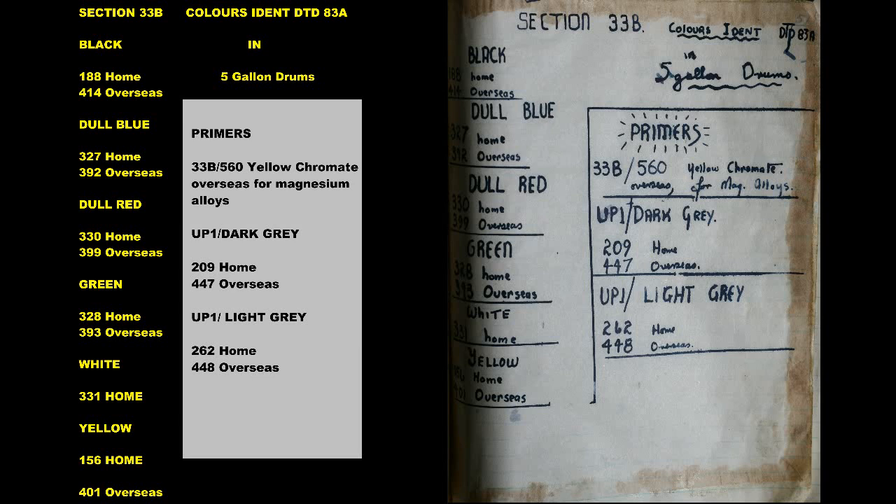Primers, 33B: 560 Yellow Chromate, Overseas for Magnesium Alloys UP1. Dark Grey: 209 Home, 447 Overseas UP1. Light Grey: 262 Home, 448 Overseas.